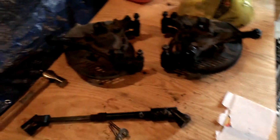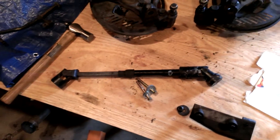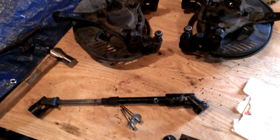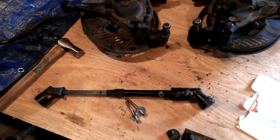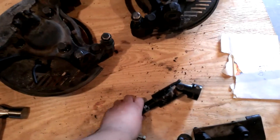Went to the junkyard today and got me some goodies. Got the Jeep steering shaft — but I must have got the wrong one, because the input shaft for the steering column doesn't quite fit. I'll show you what I mean.